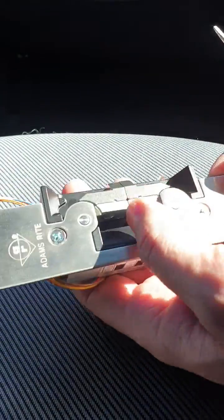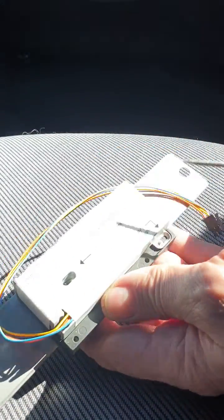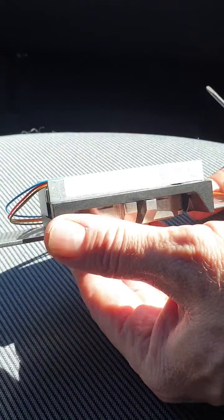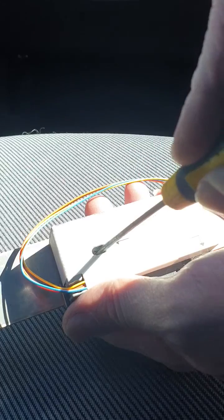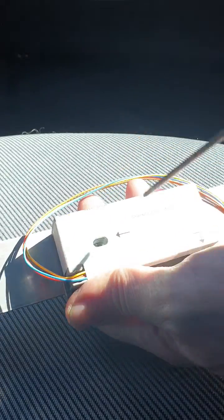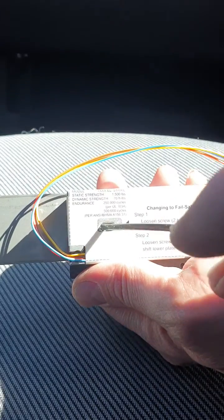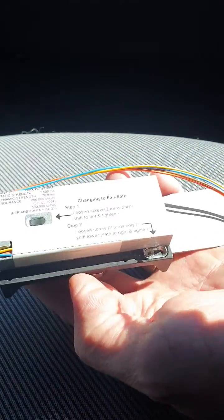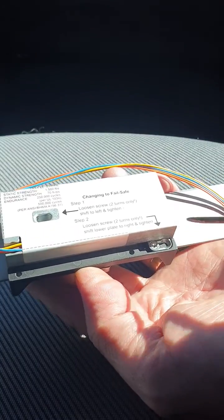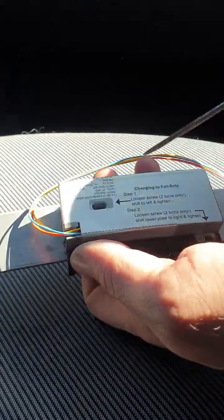That has gone to fail safe now. All that I did differently was: sometimes when you move this over it does actually stay locked, so I just basically followed this procedure again and moved it over and tightened it up again. You can see now the screw is actually staying over on the left-hand side, where earlier it was staying on the right-hand side.